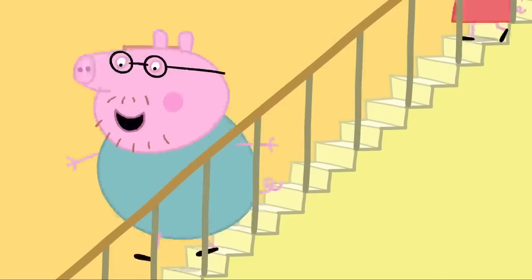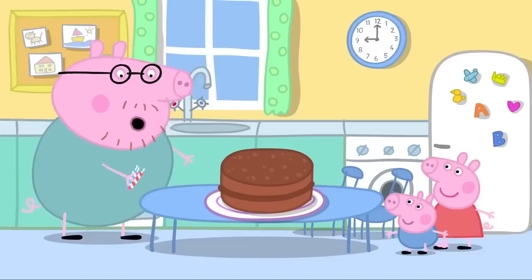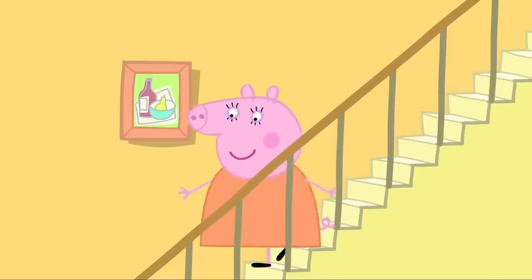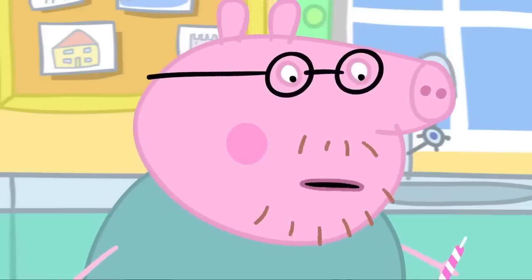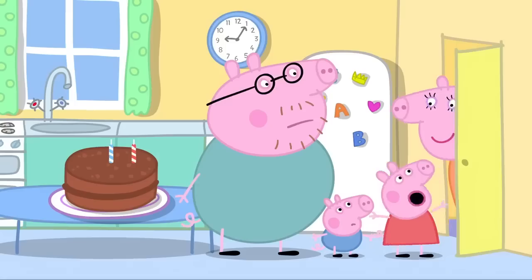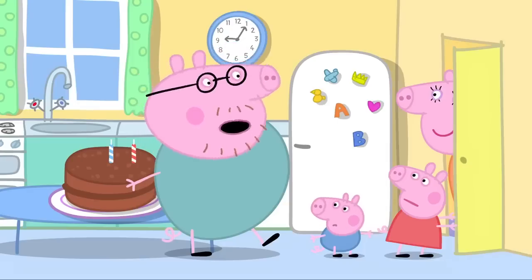Quick, we have to get everything else ready. Daddy Pig has made a birthday cake for Mummy Pig. We've just got to put the candles on. Here I come. Mummy Pig has finished her birthday breakfast. Mummy's coming. Oh no. We're not ready yet. Who is it? It's Mummy. Can I come in? No, no! Is there something secret going on? No, nothing's going on. But you can't come in.